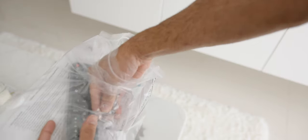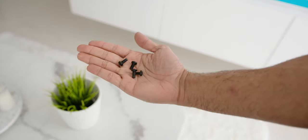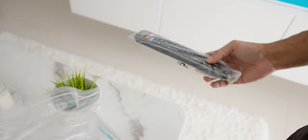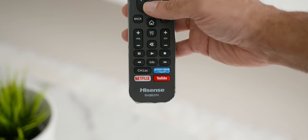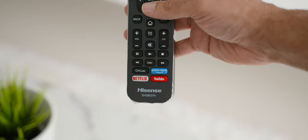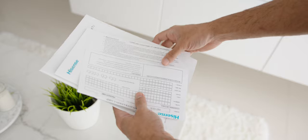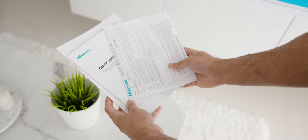You will find a plastic pack with four included screws for the TV stands. Then there is the remote control with some cool dedicated buttons for Netflix, Prime Video, and YouTube, which is also a great feature. Finally, there is the Quick Setup Guide, the User Manual, and the Warranty Card.